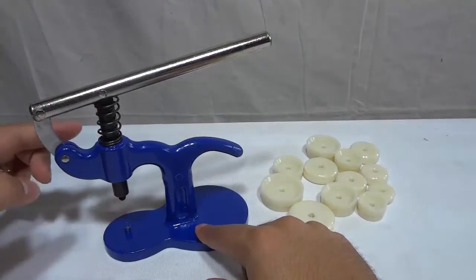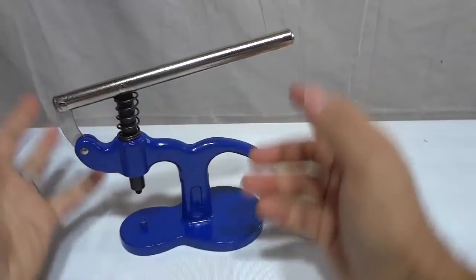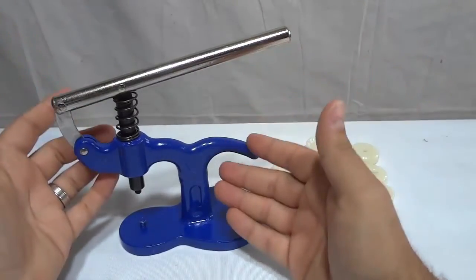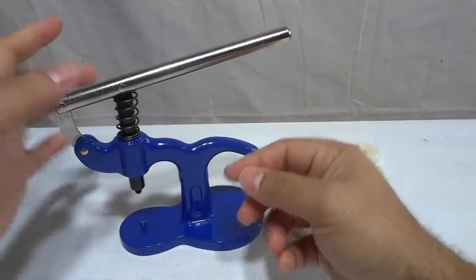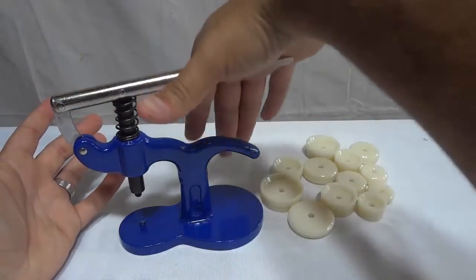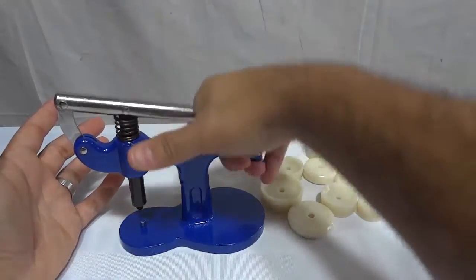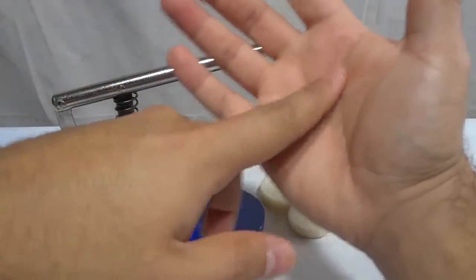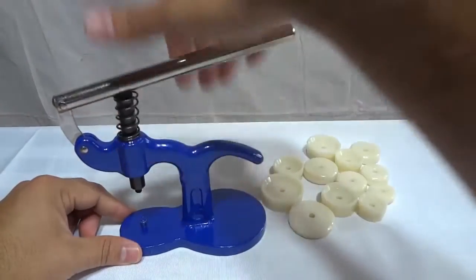Now let's start off by going over the Watch Press itself. As you can see, it looks absolutely awesome. It was designed very nicely, and it is very sturdy, very durable, and very strong. The spring right here is absolutely amazing, and when you compress it down just like that, it is absolutely awesome. The movement is very smooth — it doesn't really put a lot of pressure on your hand. Everything about this Watch Press is absolutely awesome.